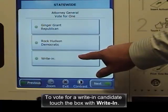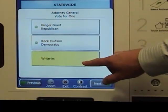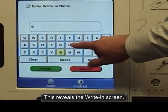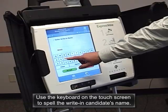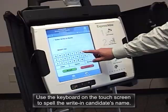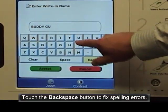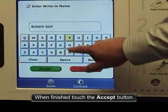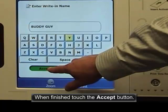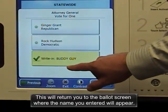To vote for a write-in candidate, touch write-in. This reveals the write-in screen. Use the keyboard on the touch screen to spell the write-in candidate's name. Touch the backspace button to fix spelling errors. When finished, touch the accept button. This will return you to the ballot screen where the name you entered will appear.